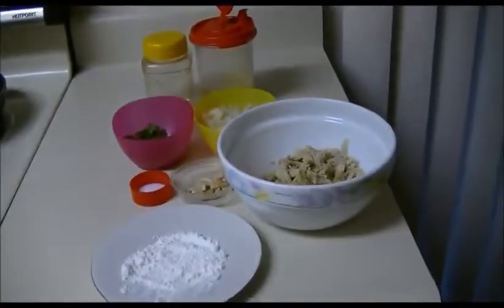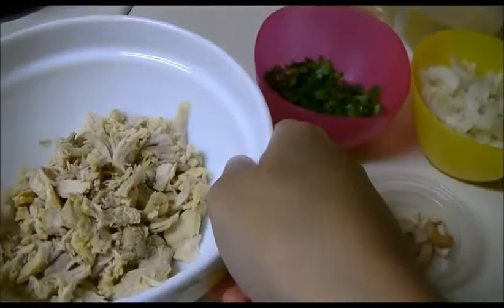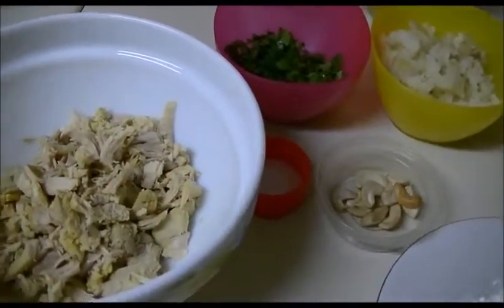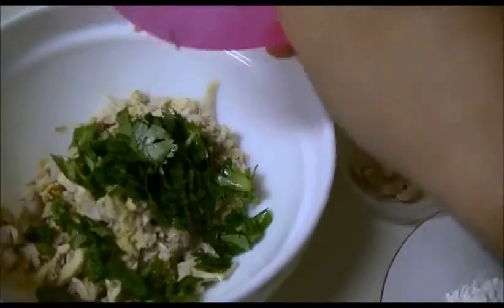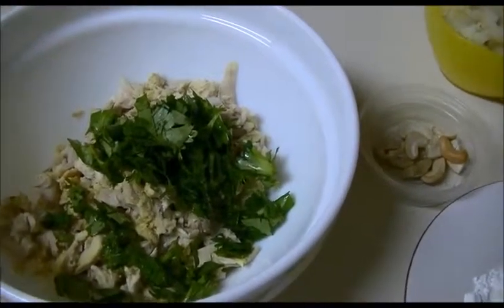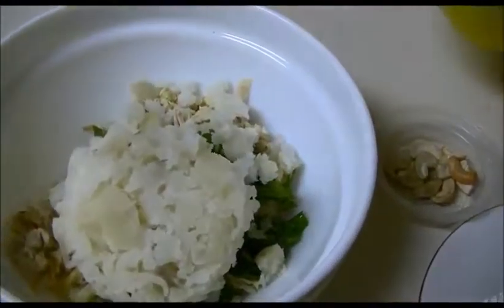Let us see how to prepare this chicken cutlet. First of all, I am going to mix all the ingredients together. I am using less amount of ingredients only, so it is easy to prepare. If you want it spicy, you can add finely chopped green chili, but if kids are going to eat, try to avoid it. Also add the smashed potato.